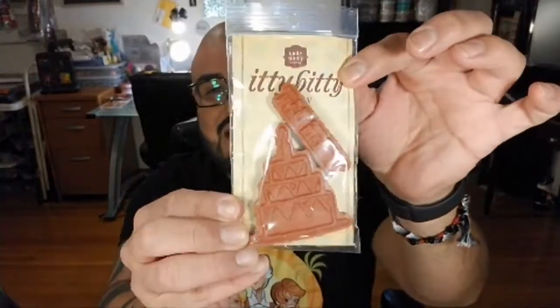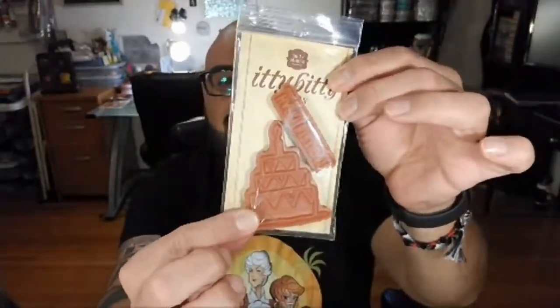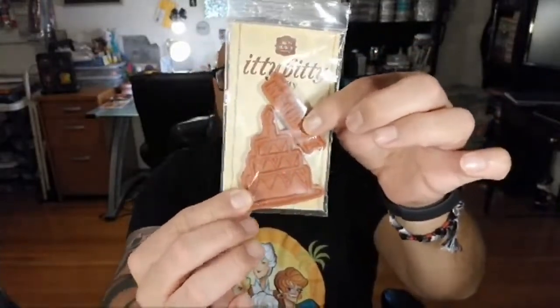I also got a Christmas card and a gift from a really good friend of mine, Tammy Sexton. She sent me a Christmas card and this adorable little stamp of a birthday cake — a three-tier birthday cake with a candle — and the sentiment says 'Happy birthday, may all your wishes come true.' This is by Itty Bitty. It's a clear stamp, so if you're using it on a stamp tool, you'd remove the little padding from the bottom.